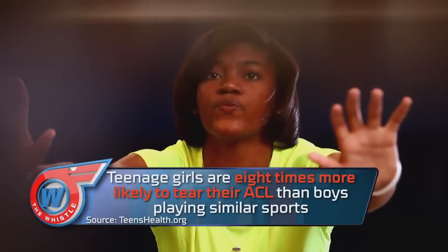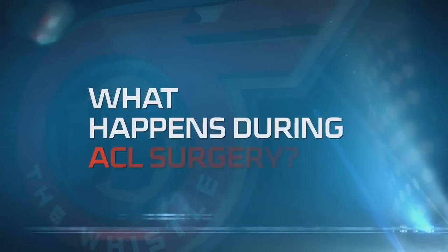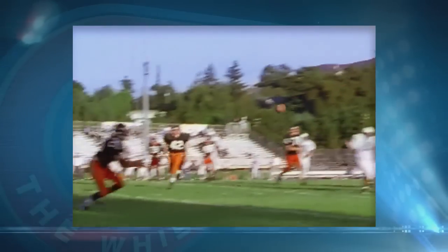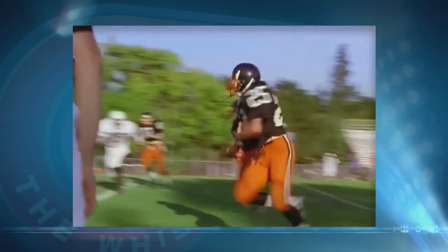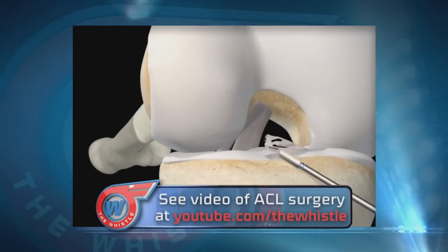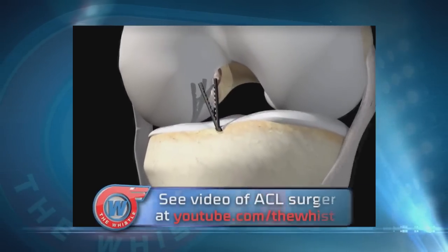If you're young and active and want to return to cutting and pivoting sports, we do recommend that you have it reconstructed. We can't repair your ACL like other tendons and ligaments because it has a very poor blood supply, so we remove it and reconstruct it with graft tissue taken from another part of your knee.